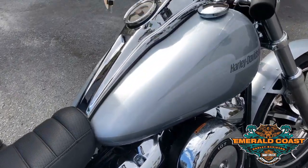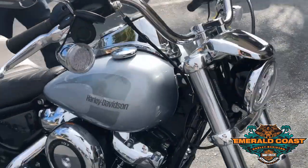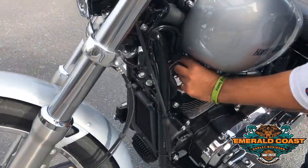Guys, if you're a chrome lover, this is a chrome lover's dream right here. This is a beautiful bike — that Barracuda Silver. But most importantly, because we are walking into a new day and age, my favorite part that we added in 2018 that we continued on is our USB charger.